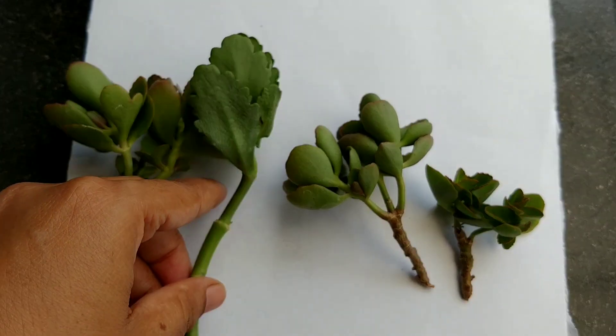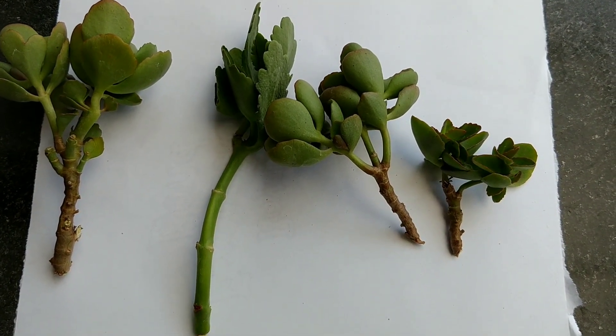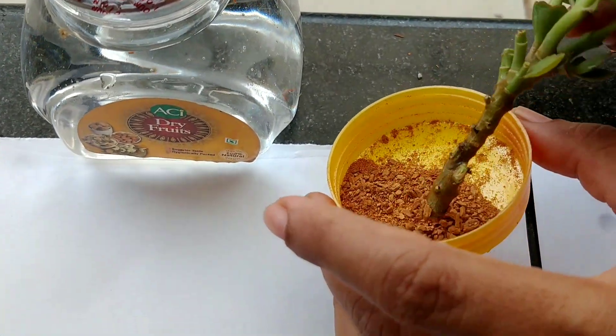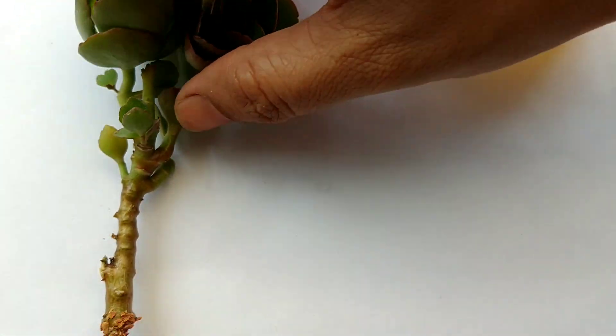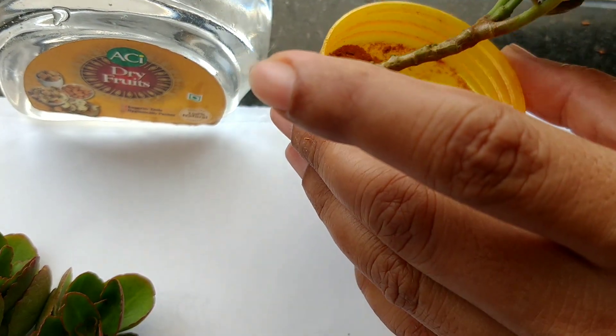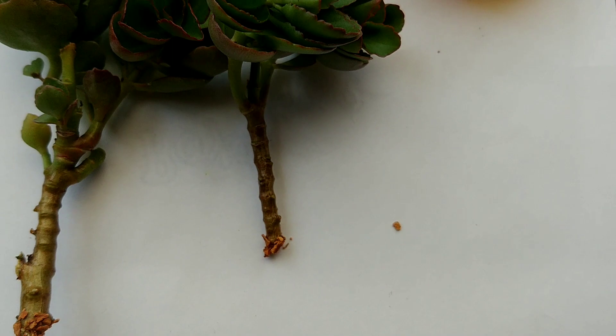You can dip these cuttings in rooting hormone, but what I am using here is cinnamon powder. It acts as a rooting hormone as well as it prevents fungal and bacterial infection of the cutting. Just dip the tip of the cutting in water and then roll it in the cinnamon powder, and let it sit for some time.